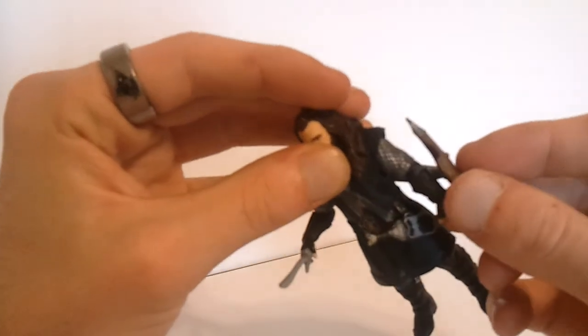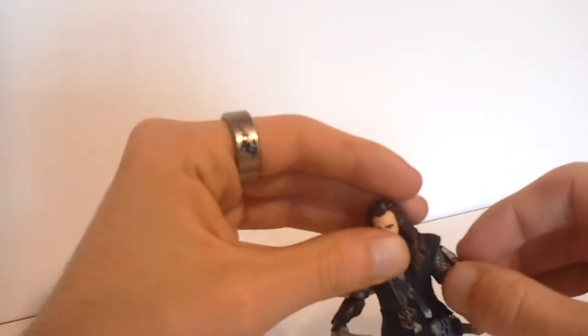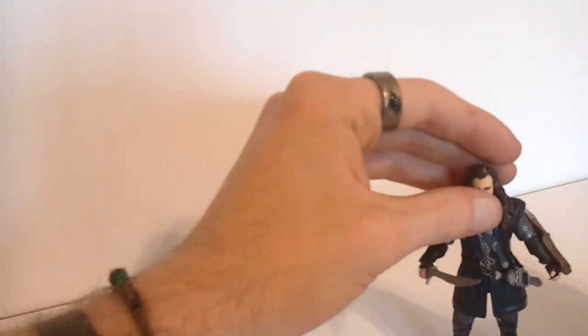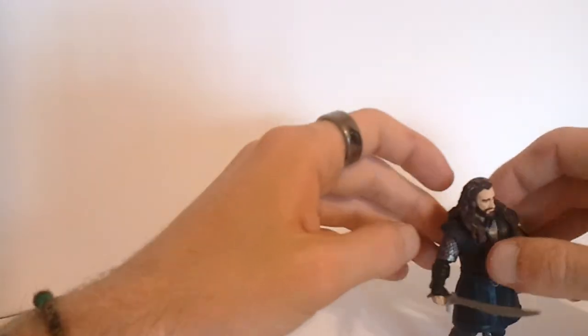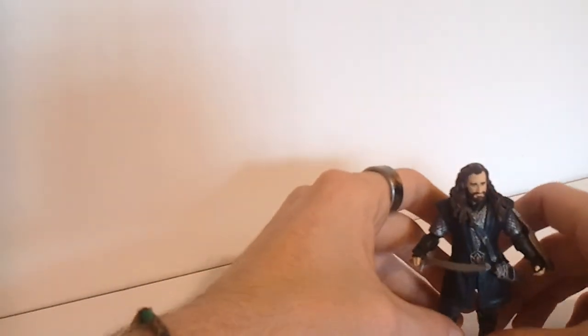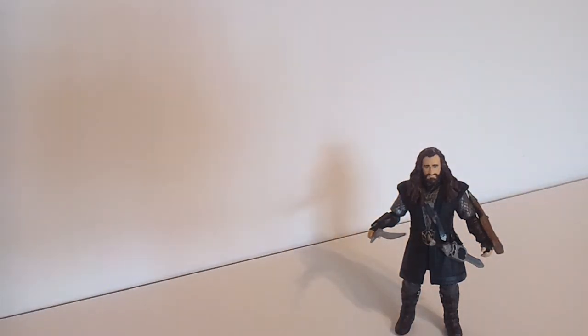Legolas' bow I can never get to stay in his hands. Overall, not a bad figure. I do recommend, if you're a Lord of the Rings fan, definitely pick up some of these figures for the price. They're not bad. And even the six inch figures for 15 bucks a piece, they're not bad either. But this has been Armageddon with another video review — the Hobbit three and three quarter inch action figures, Thorin Oakenshield. Thanks for watching.